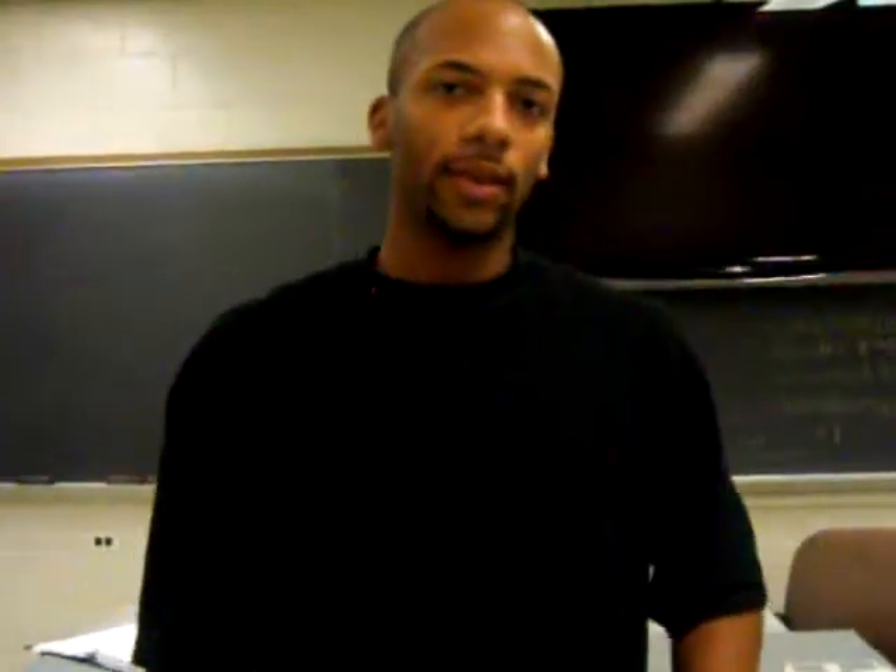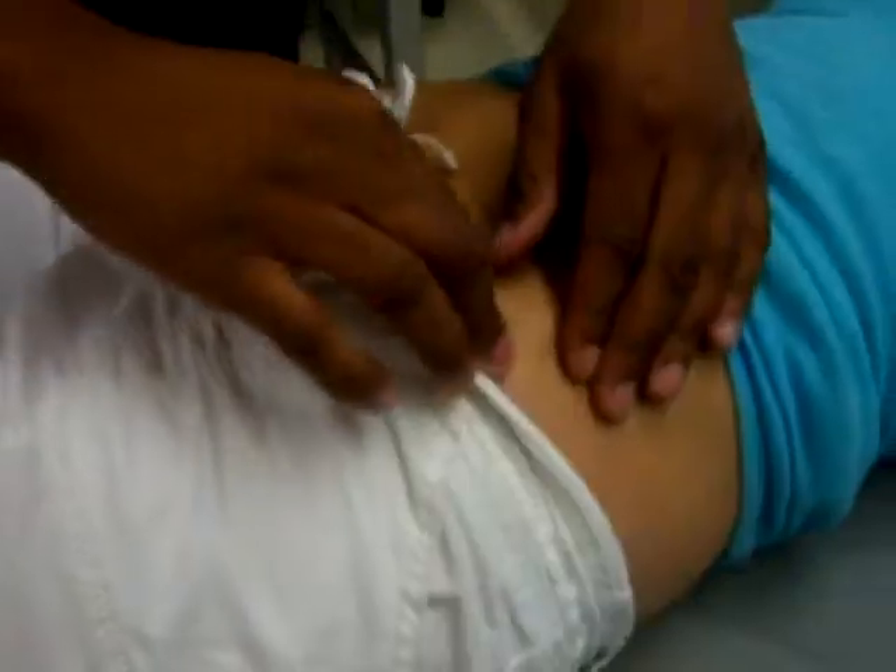Today I'm going to do five bony palpations, and the first one is the anterior superior iliac spine, which is located on the anterior surface of the pelvis bone and it kind of sticks out.